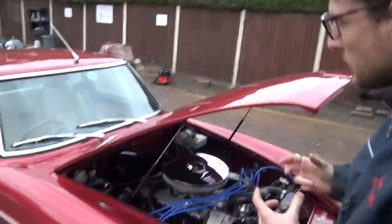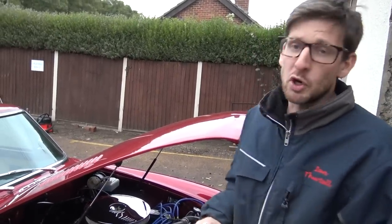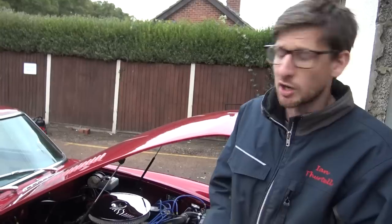This engine is now going to be removed and Holly is building us up a 4.6 engine with stage 3 cylinder heads, complemented with the Piper 285 camshaft.